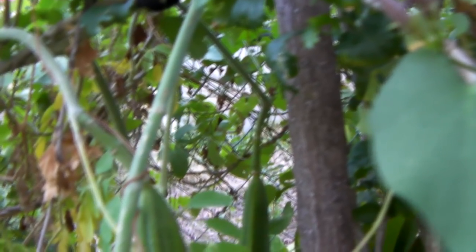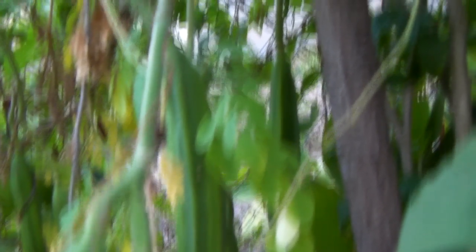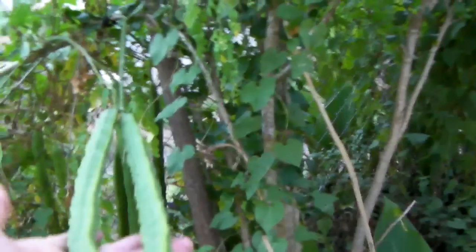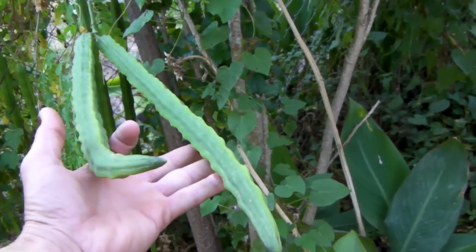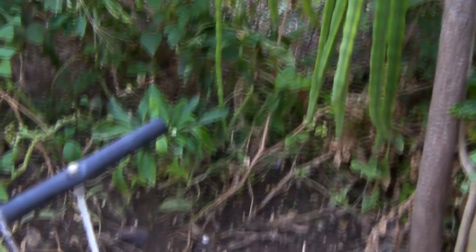This seed pod branches out — normally it's just one. This is how crazy this tree is. It's got two on one branch. And this seed pod's probably over two feet long, easy. Look how long that sucker is. The more you water them, the better they grow. And they're almost hitting the ground, those seed pods down there.